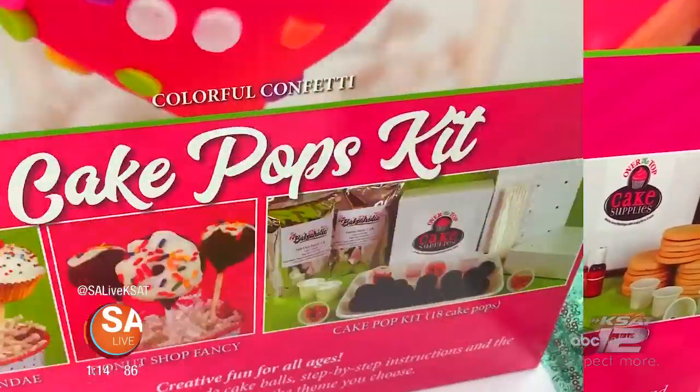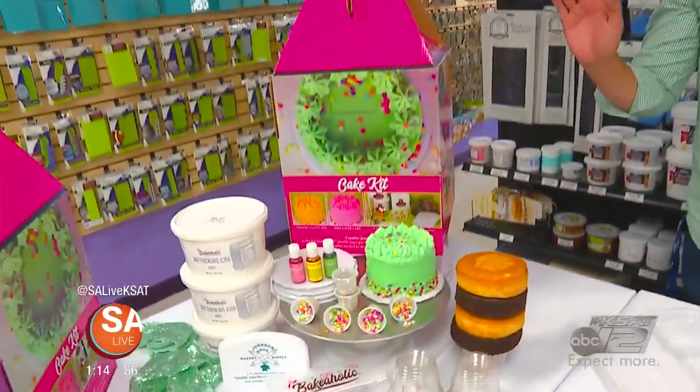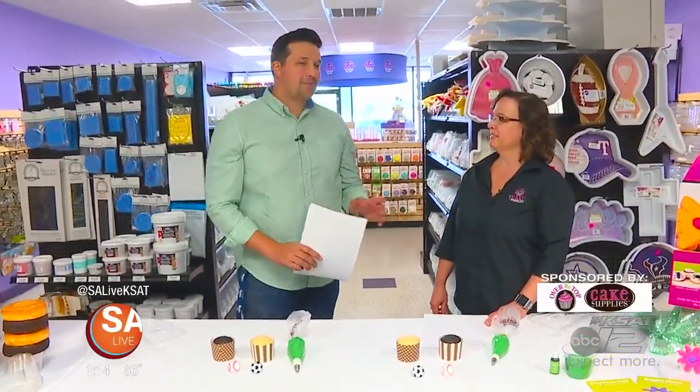All right, so you're having a party and you don't know exactly what to do. Well, we have the perfect solution for you. It's a party in a box, and joining us today to talk all about it is Gina Inocchio, the Director of Operations of Over-The-Top Cake Supplies.